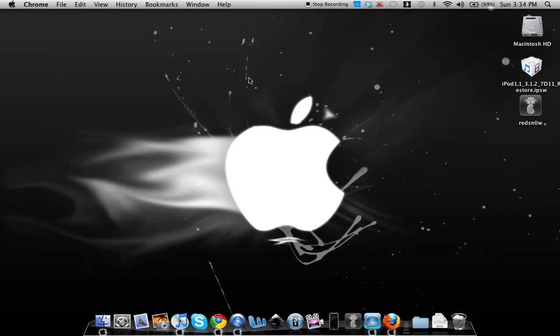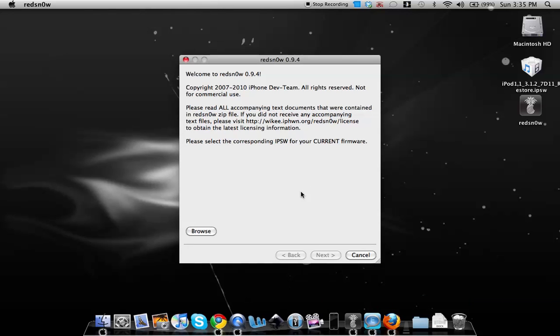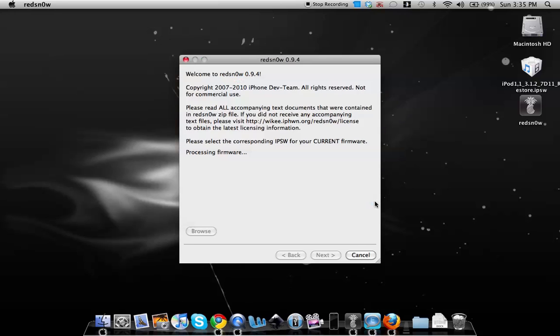Make sure your iPhone or iPod touch is connected via USB, then open redsn0w. Once redsn0w is open it will ask you to browse for the firmware. You'll be running the 3.1.3 firmware but you need to download and select the 3.1.2 firmware, then hit Open. It will say 'Processing firmware' — wait until it says 'Finished'.